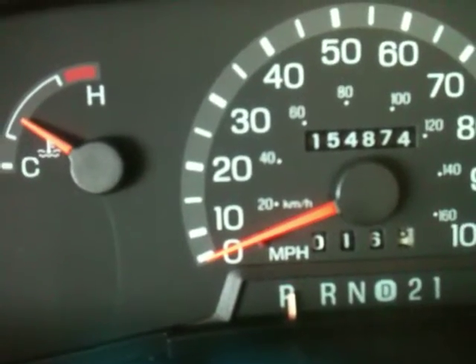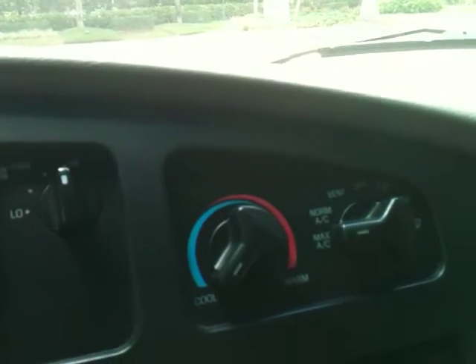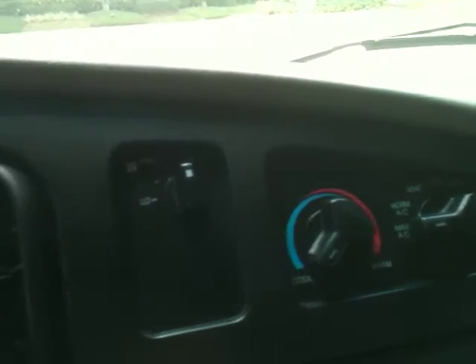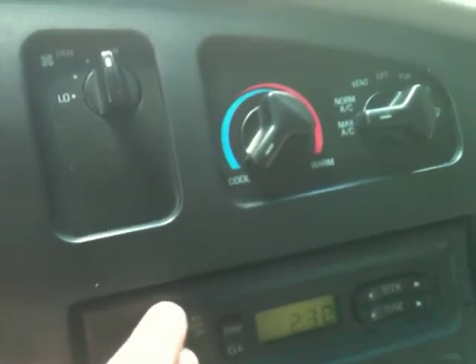Starts right up. You can see here — 150,000 miles. All your controls are right here: stereo, air conditioning. Air conditioning blows nice and cold.